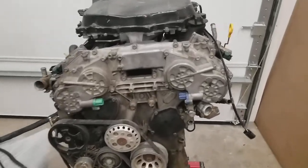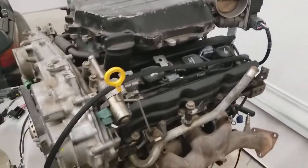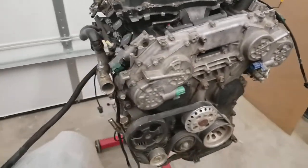Hey guys, it's Erwin Bryan here. Today we're going to take a look at our VQ35DE harness. We've been working on it for a little over a year now, and it is in full production, so it is available for purchase.